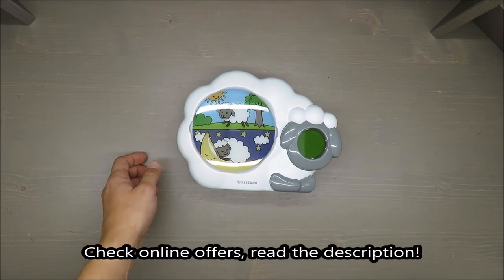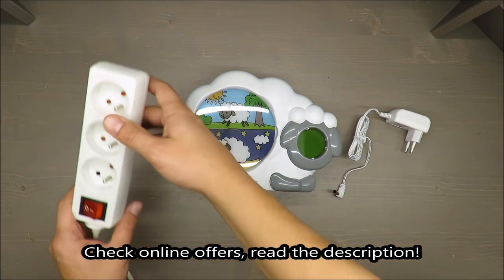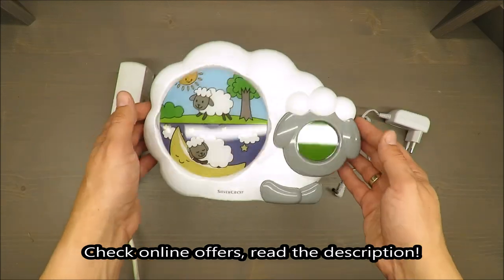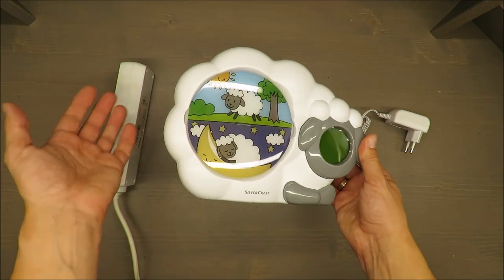Hello everybody, this is Out of the Box Unboxing, and in today's episode I'm going to review for you a kids sleep timer from Silvercrest, available in Lidl. My quick judgment: so-so. If you want to know why, stay tuned till the end of the video.